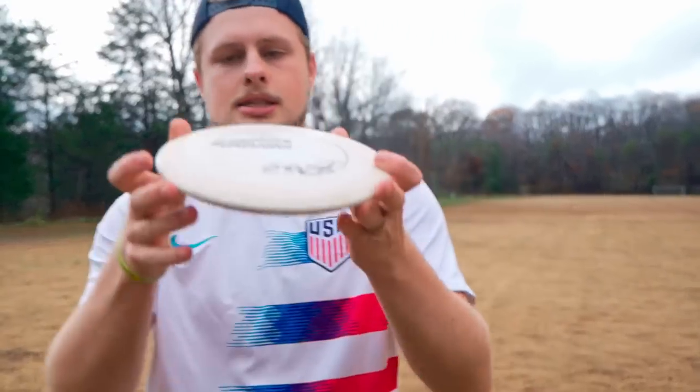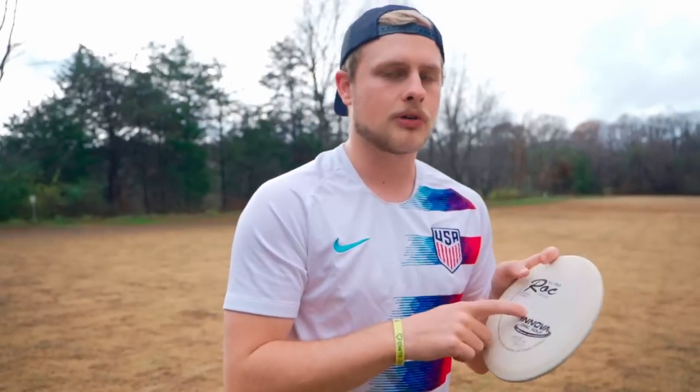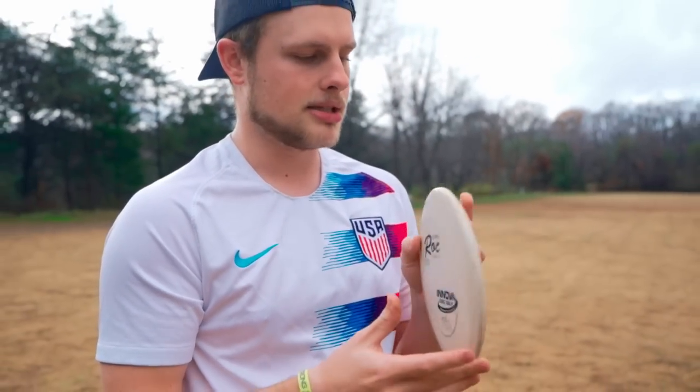They always have a little bit of dome — as you can see on this seasoned one, they have a little bit of shoulder and dome. This one's not even too much, but they do come a lot of times with more dome. This one was in my bag for a while. I'm going to give it a similar line, try to throw it kind of flat. I expect this one to turn a little bit because it's been seasoned over the course of six or seven months or so.